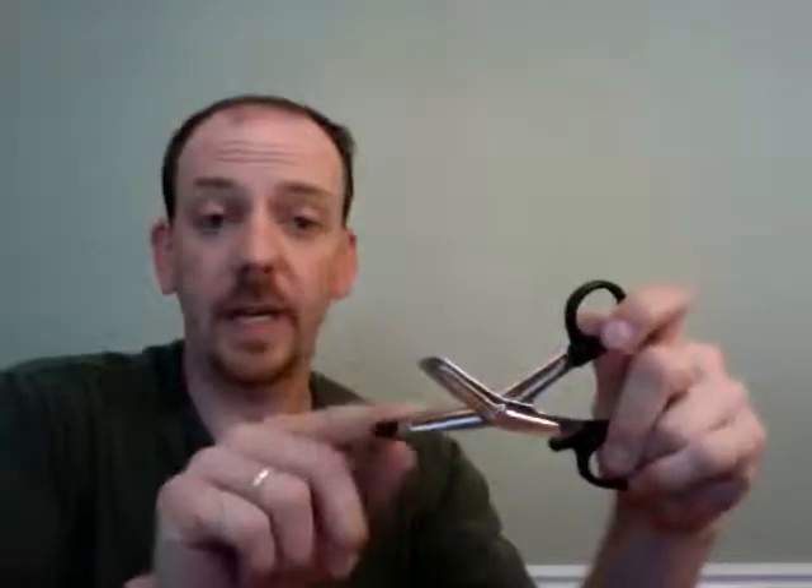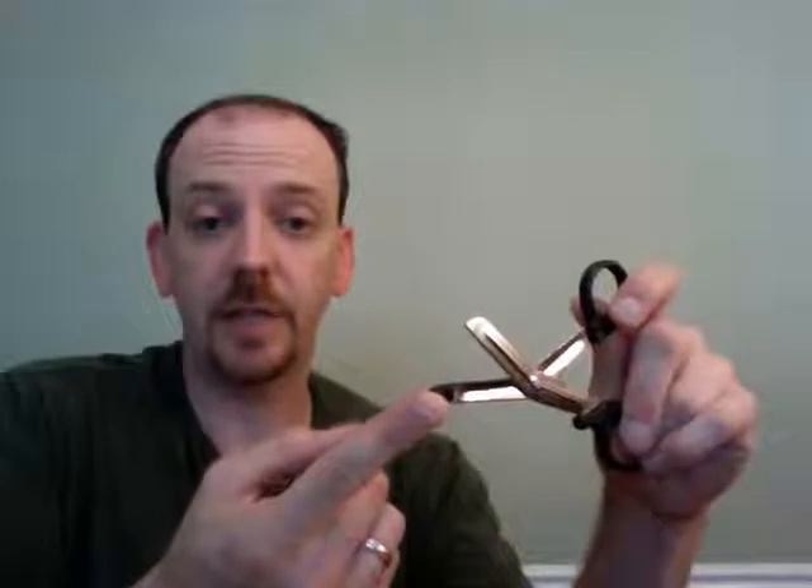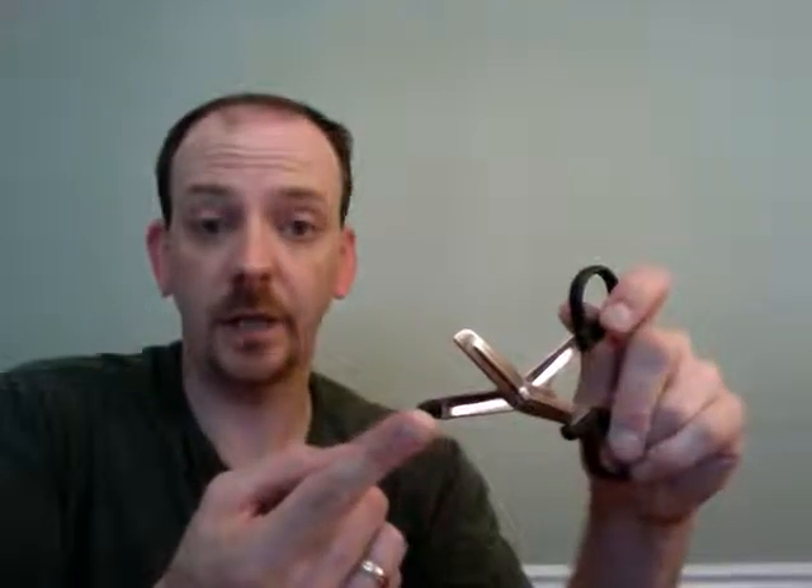I want to tell you a little bit about what I found on the NurseMate's website. The medical scissors that they have are very nice. They've got a serrated edge and a protector tip that keeps the patient safe while you're making your cuts to things like gauze and bandage.